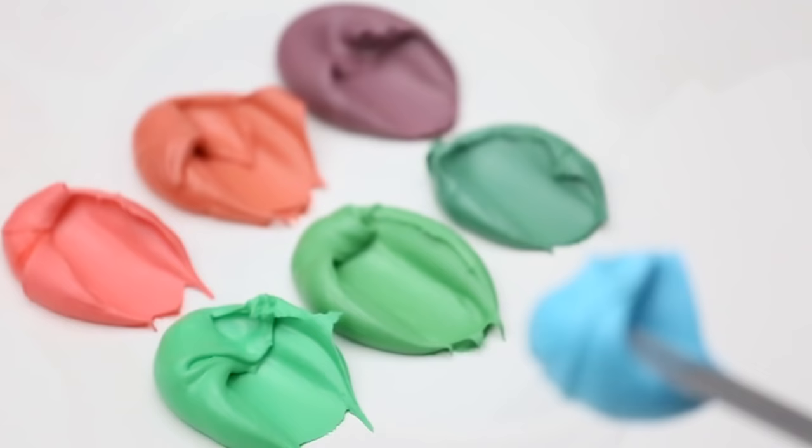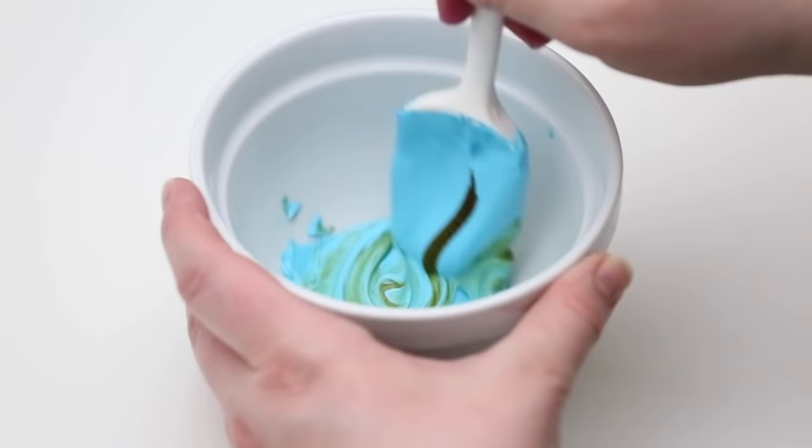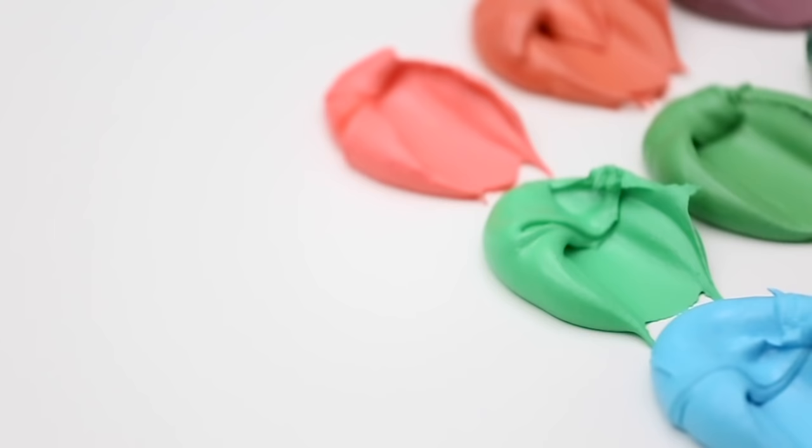I'm going to swipe a little bit of the original color here just so we have the comparison. Let's go ahead and add our ivory color. I really, really love the color that came from this — it is so beautiful. This is such a pretty combination. Look at that — giving it a swipe and it looks amazing. Both of those blues are beautiful.